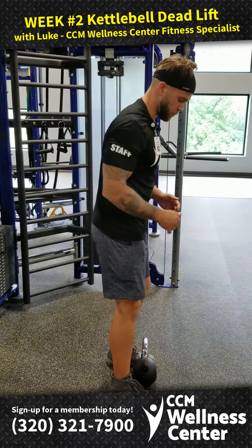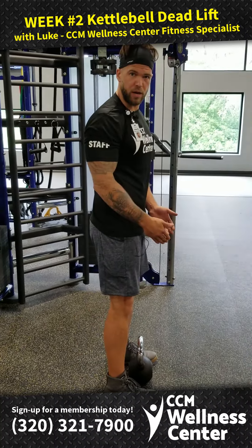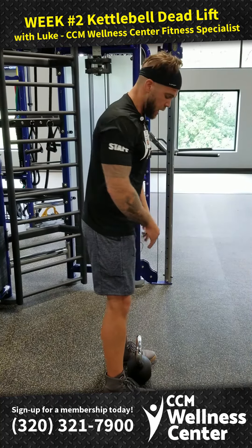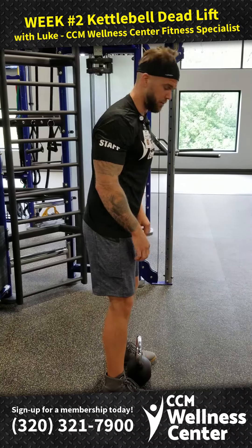With the kettlebell deadlift, we're going to start with the kettlebell directly between our feet. Our stance is going to be a little bit narrower than it was with the squat that we discussed last week, and the handle is going to be perpendicular to our feet.